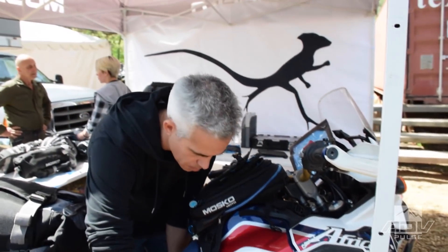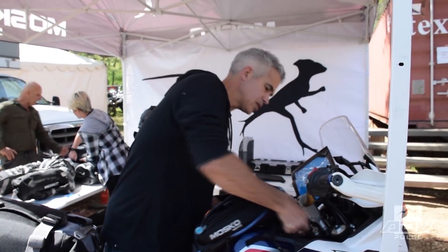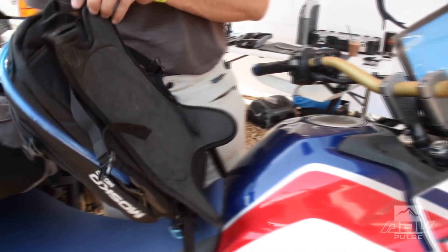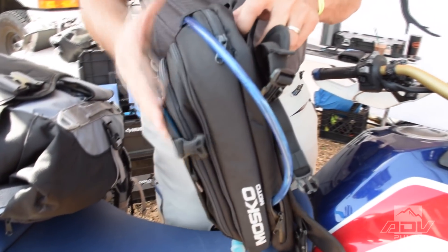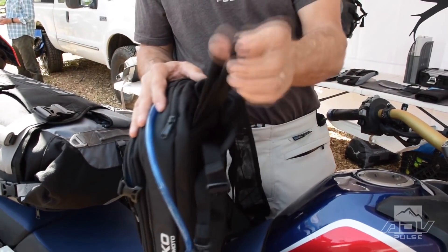Another cool thing about this bag — it pops off the bike really quick, just side release buckles like that. And there are backpack straps that stash away in the back, come out and clip in on the bottom. So this actually turns into a little hydration backpack when you're off the bike.